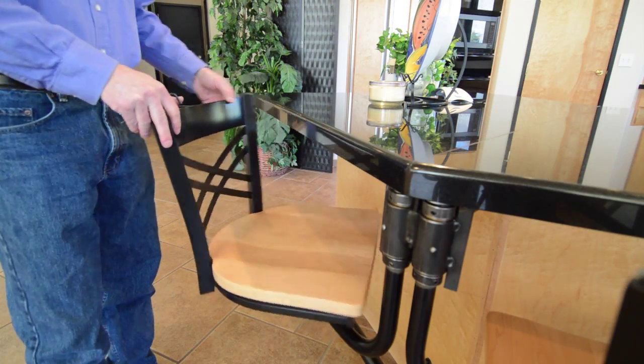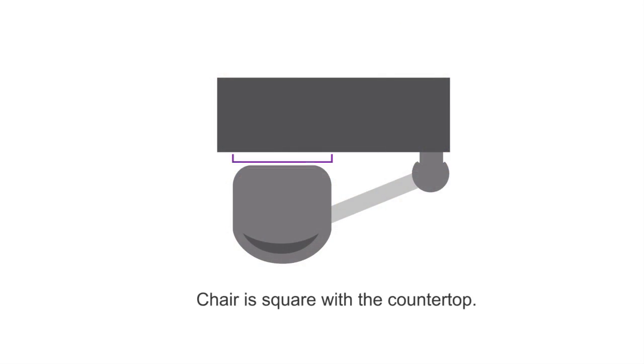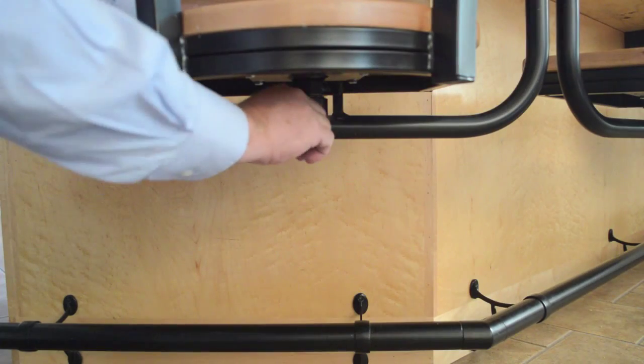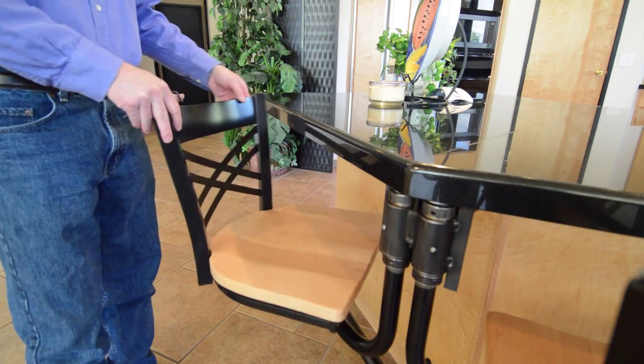Note: the seat collar is spring loaded and is designed to return the chair to its resting position, which is square to the countertop. Make sure the set screws on the collar are tightened when the chair is in this position. Rotate the chair to ensure it doesn't collide with the countertop.